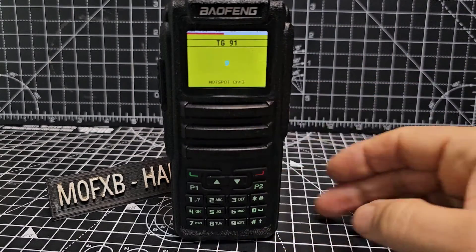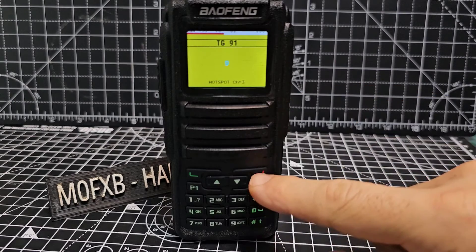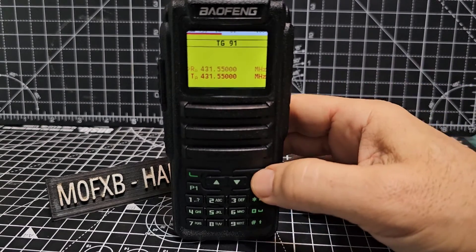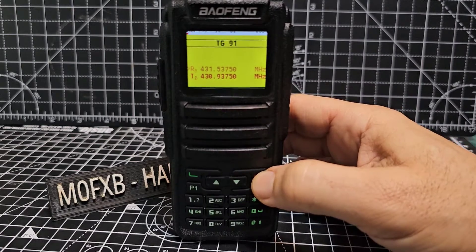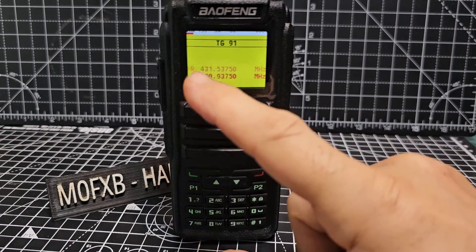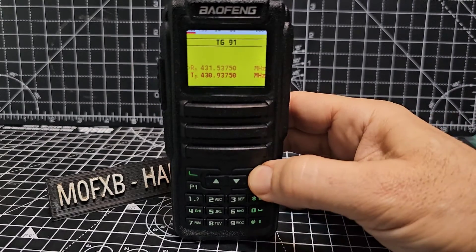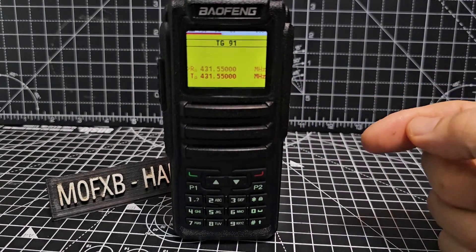At the moment we're in channel mode. If you press briefly the red button, we're in VFO mode. If you hold it, we go to VFOB — that's on receive and transmit. Hold it again and we're back to VFOA.